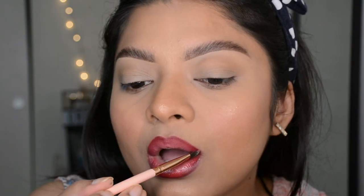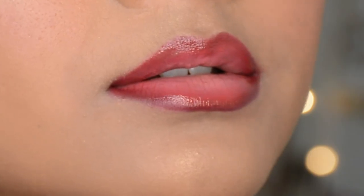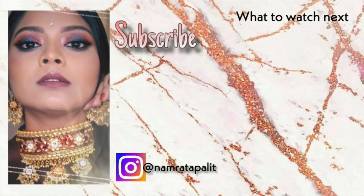To complete this look I used a coppery clear gloss, but you can skip this step if you want. I think glossy lips always look more plump and bigger, which actually helps enhance the ombre effect. So that was it for today's video — I'll be back with the next one, till then bye bye, take care!